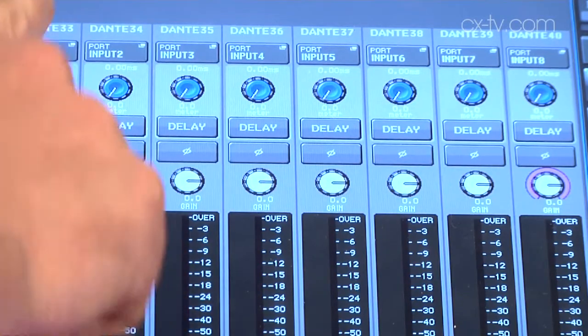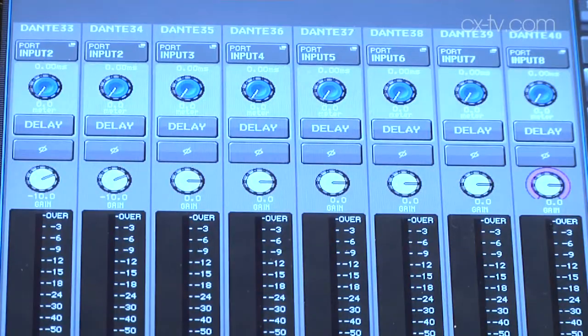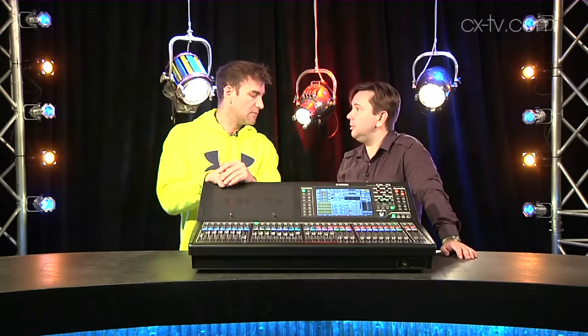An interesting feature of the QL5 and the QL1 — the smaller version — is that you can actually use the preamps as a stage box without going through any mixer resource. You can drop these into a Dante network, plug something into say channel one, and it doesn't go through any resources on the desk. That input can then report to another desk without affecting anything else going on — effectively making this a backup stage box.